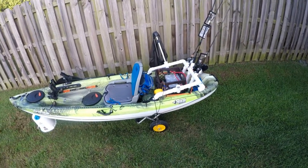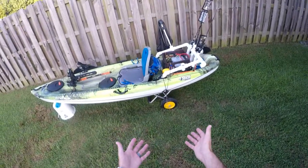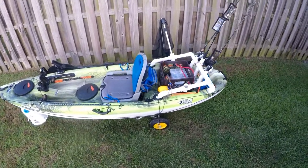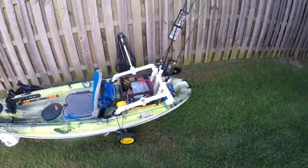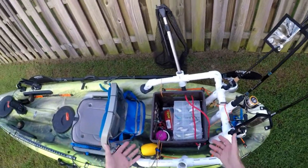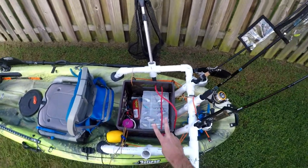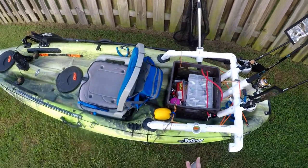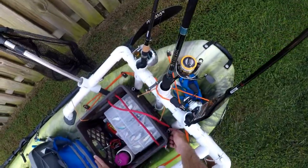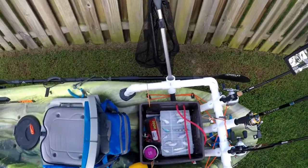I'm also going to include the kayak wheels — everybody knows what kayak wheels are. I've got some wheels down there that I use to help haul this thing around. Let's get right into it, starting with my crate. It's just a simple crate — I'll put a link in the description below. It actually came with two when I ordered it off Amazon. The only modifications I've really made are putting some eye holes in the back, which I'll explain a little later.